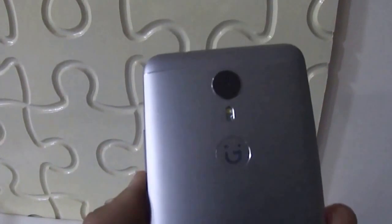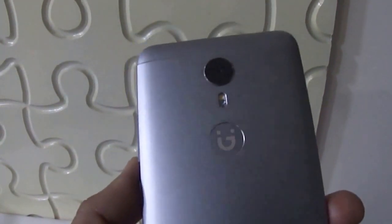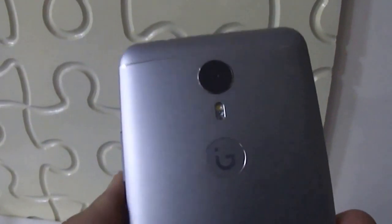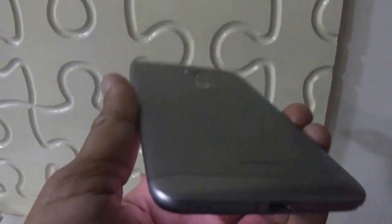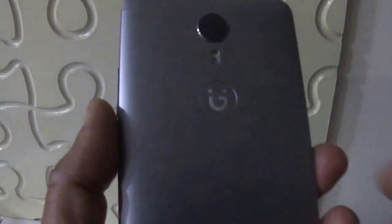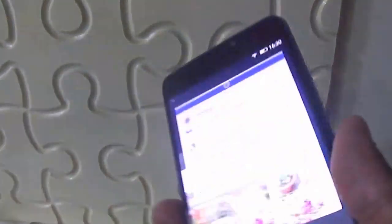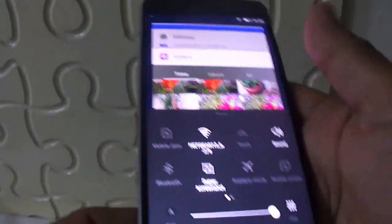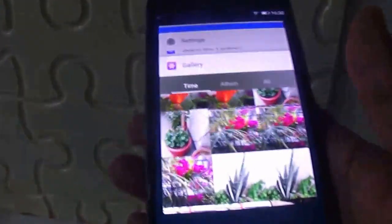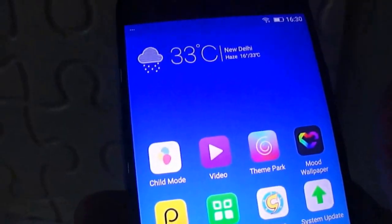Hi friends, this is Jyotindra from Techquam. Today Jioni has launched its self-focused smartphone, the Jioni A1, announced today. I have the Jioni A1 in my hand. It will start selling in India from 31st of March, but Jioni has not disclosed the price of this phone today. Let us start with the design of this phone.